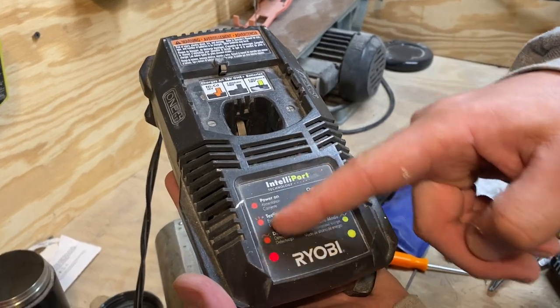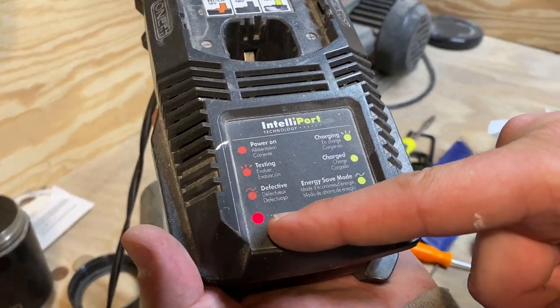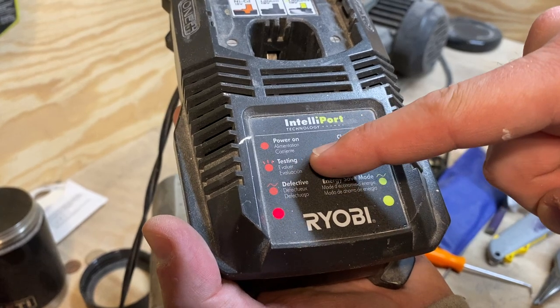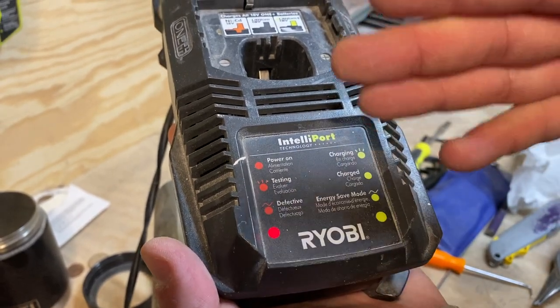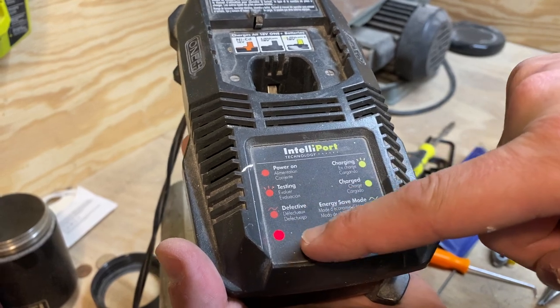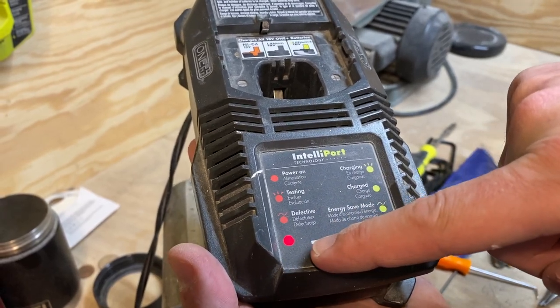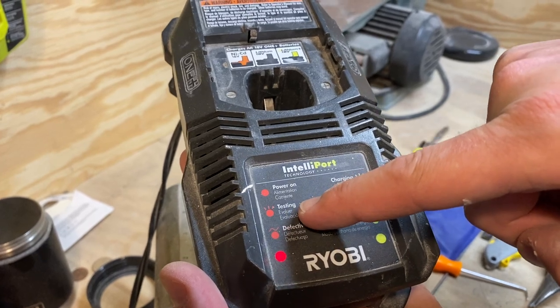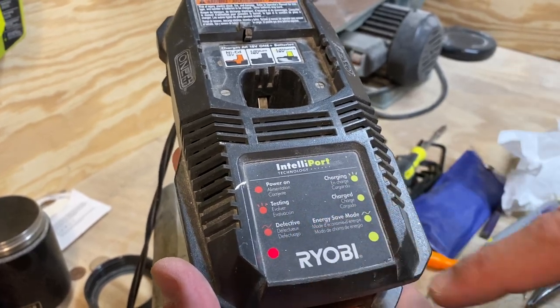It has all the indicators you would want. Right now it's steady red which means power on. If it was blinking, it would be testing the battery to see if it had any defects, and if it is defective it would have a long blinking light. Short blinking light means testing, long blinking light means defective.